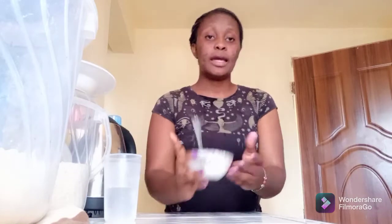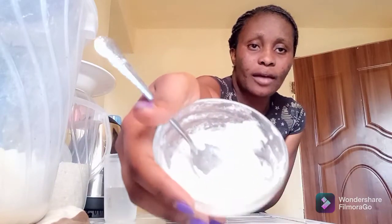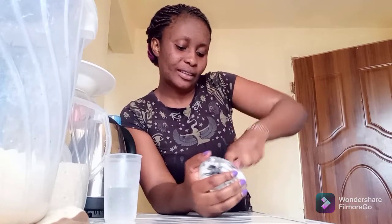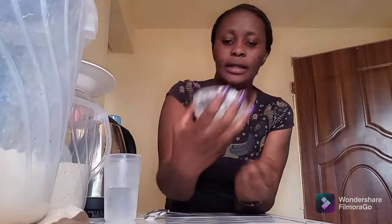Okay, here it is. I'm going to apply it on my face — let me wash my face first. I have washed my face, it is very clean. Here is our mixture, this is my baking soda plus cold water. I have just made a paste of it and I want to apply it on my face. Let me come a bit closer so that you can have a good view of what I'm doing.